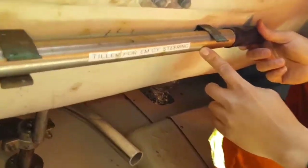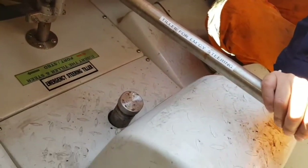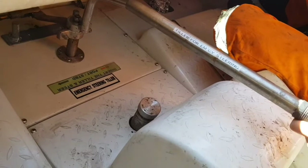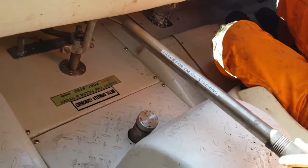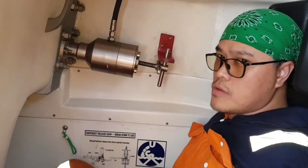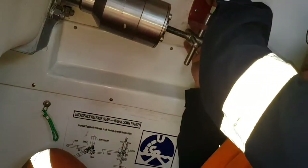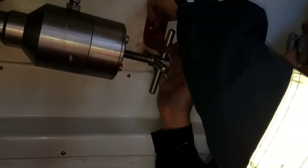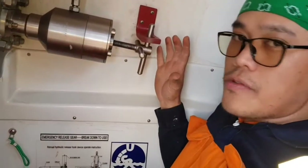This is the tiller for emergency steering — now we will try it out. Starboard, midship, port, midship. If the hydraulic device fails, we can use the emergency release or the manual release. First we have to remove this cover, and then turn the wheel clockwise until it releases the hook.